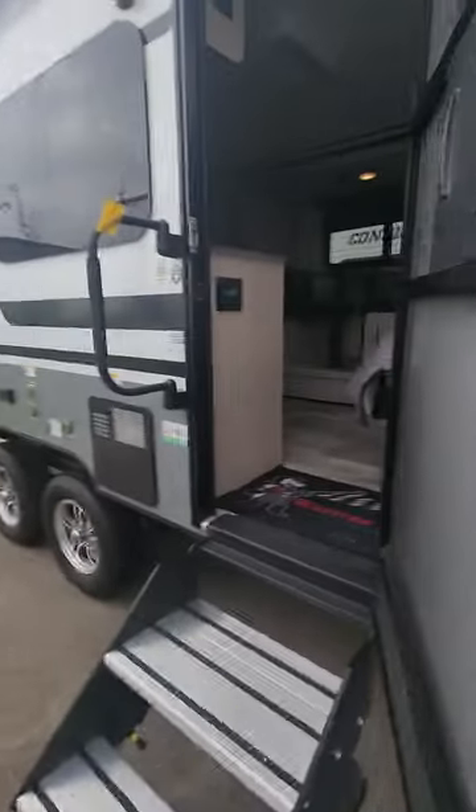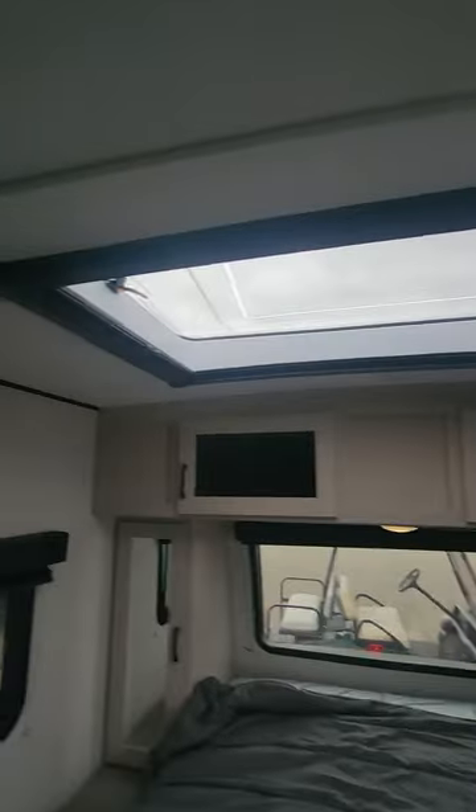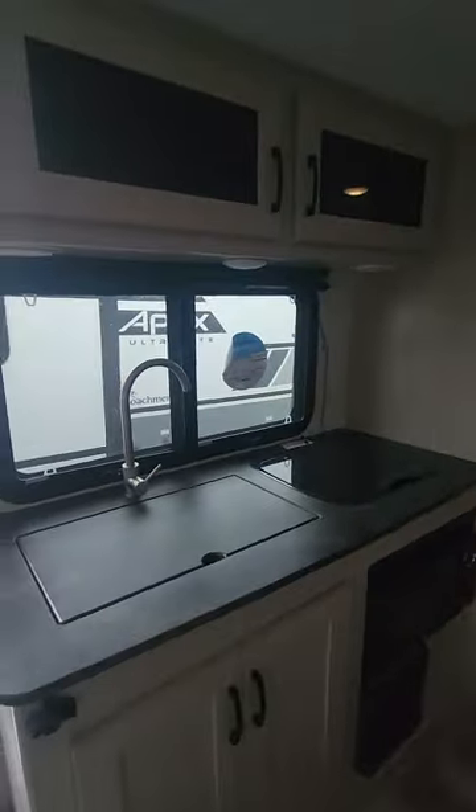Now inside, this is the skylight I was talking about. It does open up — you take these connections off, open them up, and you can open the whole window. Not only that, you've got your nighttime shade as well as your daytime shade, and they clip into each other so you can have them half and half. You've also got the front window and tons of windows all the way around.